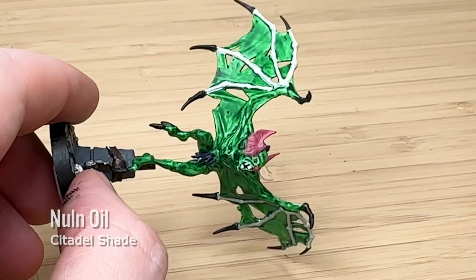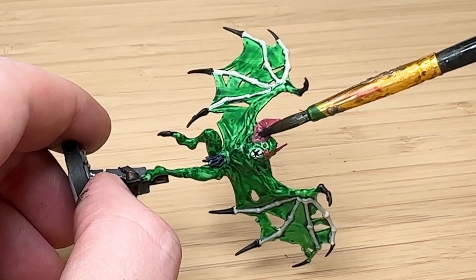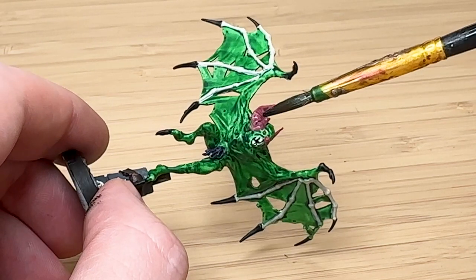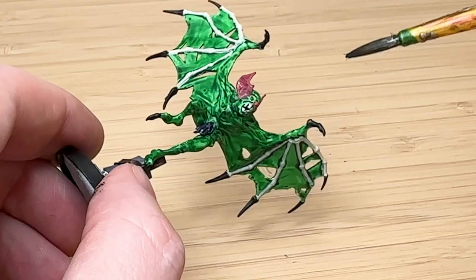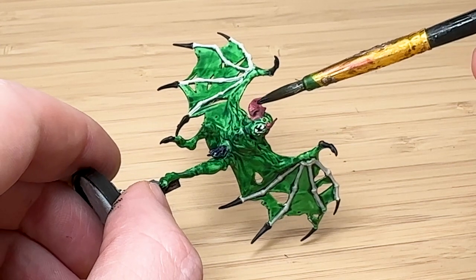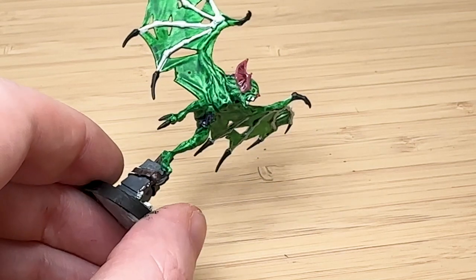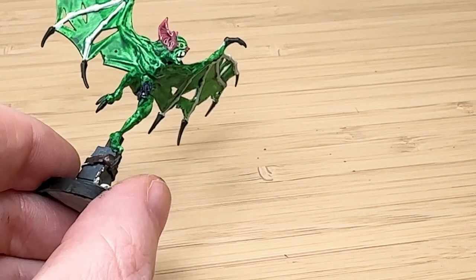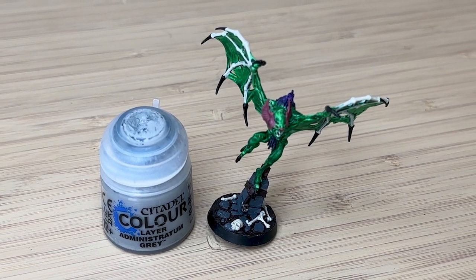I noticed the ears weren't showing the ridges like they were with the contrast paint, because I'd just used a pink base paint. So I tried putting some Nuln Oil and letting the shade pool into the cracks — that way it'll create those depths of shade in them.